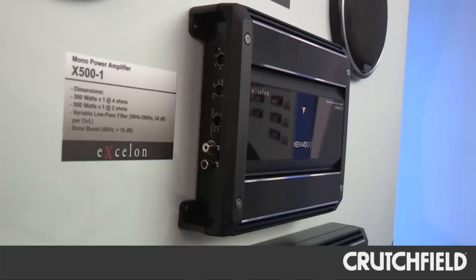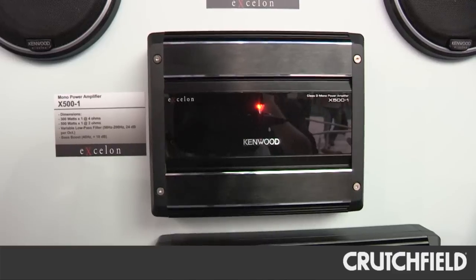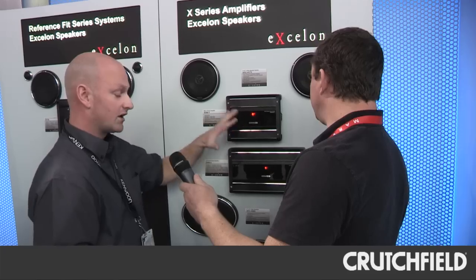We're at the Kenwood booth at CES 2012, and Matt's going to take us through the new Exelon amps. We have three new Exelon amplifiers this year. The X501 will be 300 watts by 1 at 4 ohms, and 500 watts by 1 at 2 ohms. As you can see, it has a very small chassis, a very clean look, and it's an Exelon model, so it has a two-year warranty.